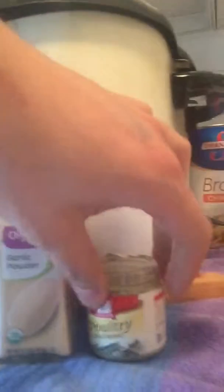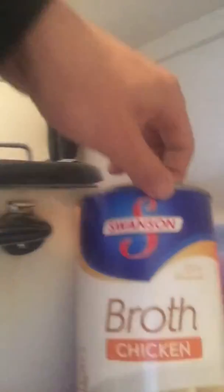The seasonings we use are black pepper, real salt, onion powder, garlic powder, and poultry salt. And we have this chicken broth here — just pour it in the turkey and pour in here.